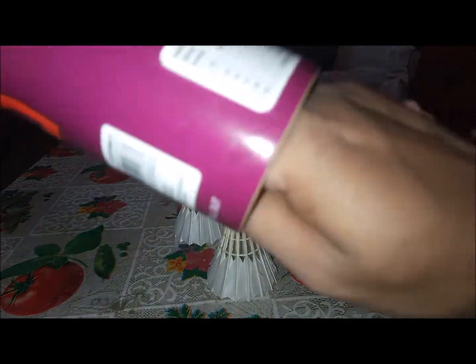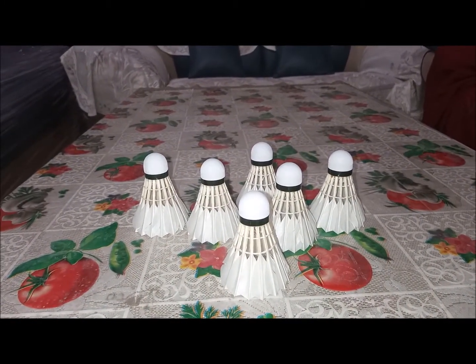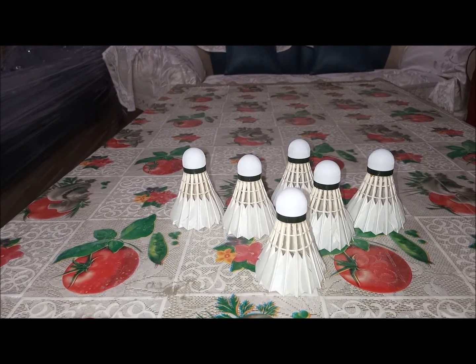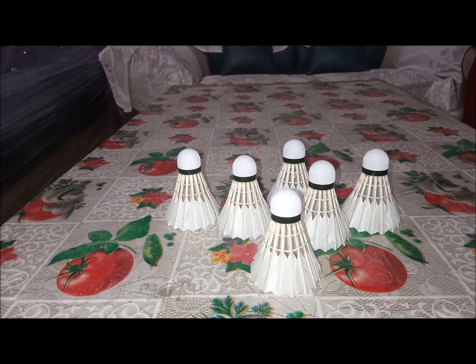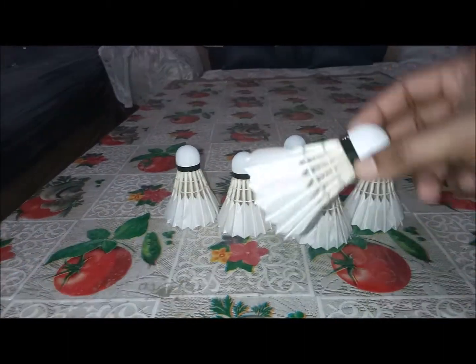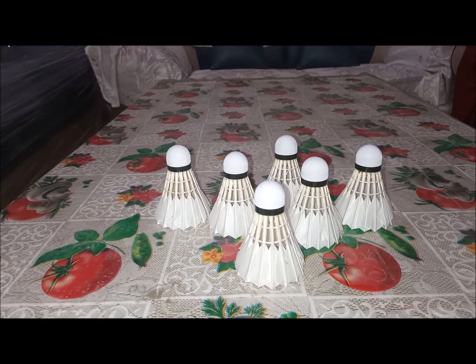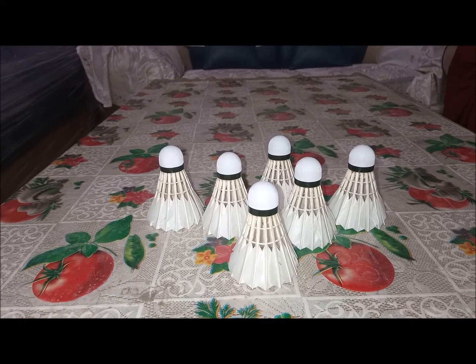This is firmly a beginner shuttle. Intermediates can use it, but it's not really meant for intermediate play. Comparing it with a Yonex T3 or Yonex Aero Club shuttle, these appeared a bit smaller in size — though I'm not sure if that's a real factor. This is a duck feather shuttle, not goose feather. I'll come up with a detailed video on the differences between goose, nylon, and duck feather shuttles.